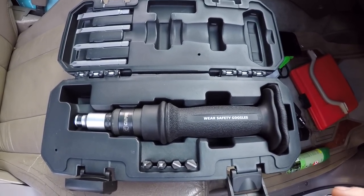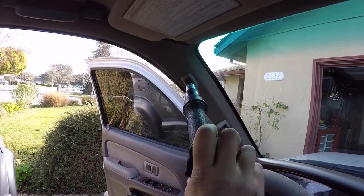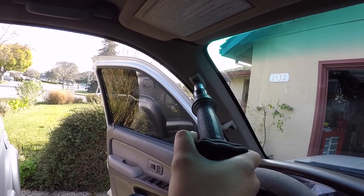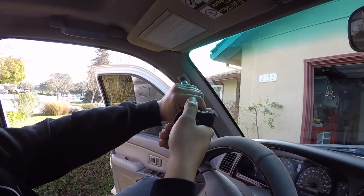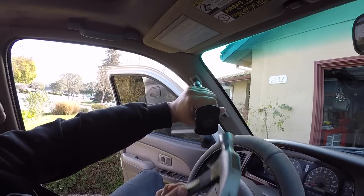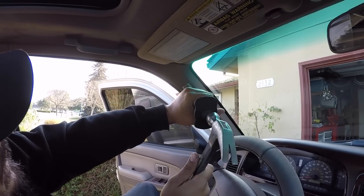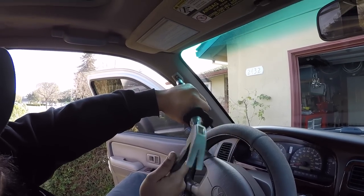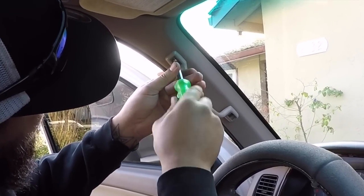Mark's going to demonstrate how you set up the tool to either go tightening or loosening. You push in and turn left — that means it's going to loosen. Push in and turn right — that's tightening. We're going to start off with tightening. I'm not hitting it super hard, only giving it a good tap. It's working. It's coming — just a little more stubborn than the other ones.